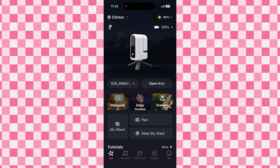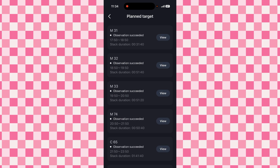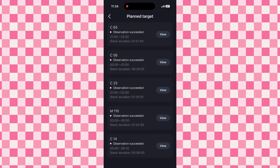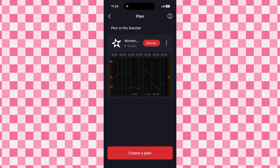So we have opened the Seastar app, and on this one I've connected to the S30, but I've done the same thing on the S50. All I've done is created a plan. I'm going to use the November Hubble Challenge Objects, just because that gives me a good list. This is the list: M31, M32, M33, M74, C65, C56, C23, M110, and C14. That is the plan we're going to execute — I've already actually done it, I'm just recording this after the fact.